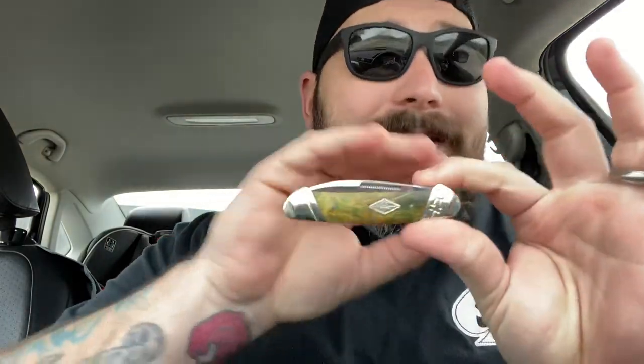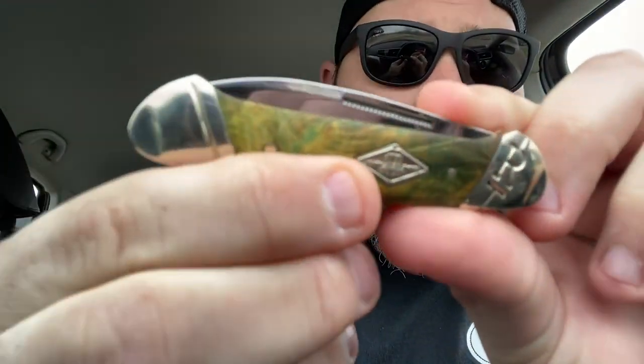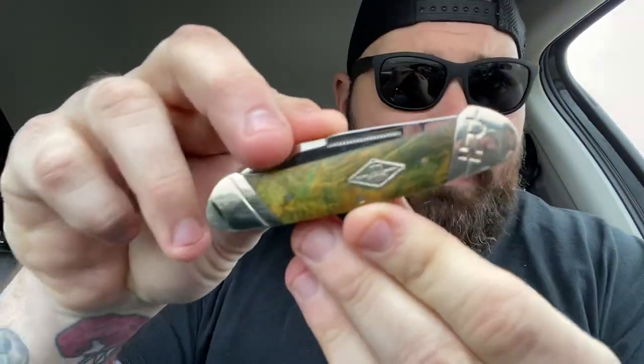Everything aside, aesthetically these knives might be the prettiest Rough Riders out there. On their website it did say burl wood, but on an episode of Guys Talk Knives they said it's not genuine burl wood — it's dyed to look like burl wood. The dye job is beautiful, all the way through. They are genuine wood. They have the shield slant arm bolsters. This is obviously the canoe.